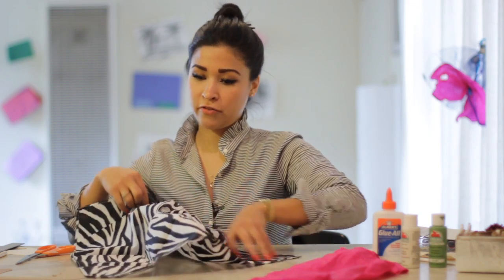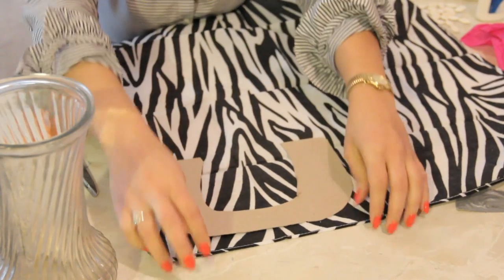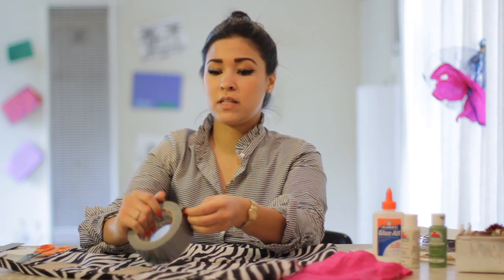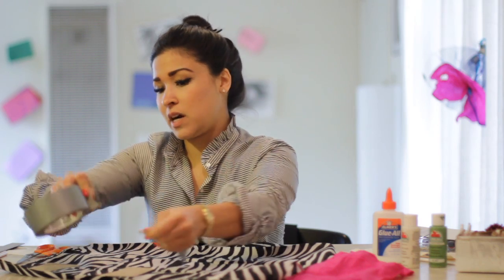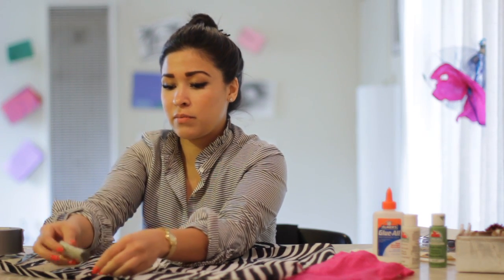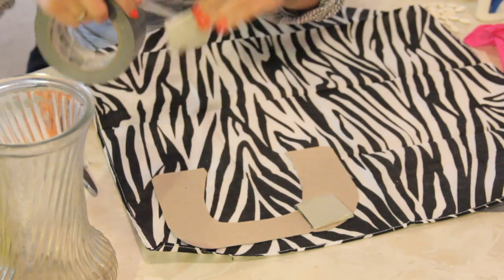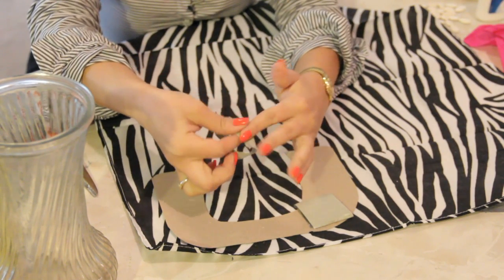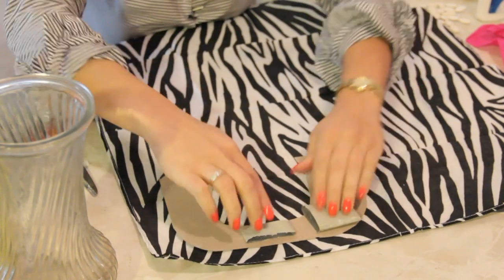Grab our zebra print fabric and place it over our cardboard. Now what we're going to do is take our double stick tape or duct tape, because we're going to need some sturdy tape for this, or even hot glue. I think duct tape is great though. So we're just going to line the back of our cardboard with pieces of duct tape. You can use the skinny pieces — I think skinny pieces are actually better than the fat pieces, but it really doesn't matter. You just want to make sure that it's going to adhere properly and hold well.